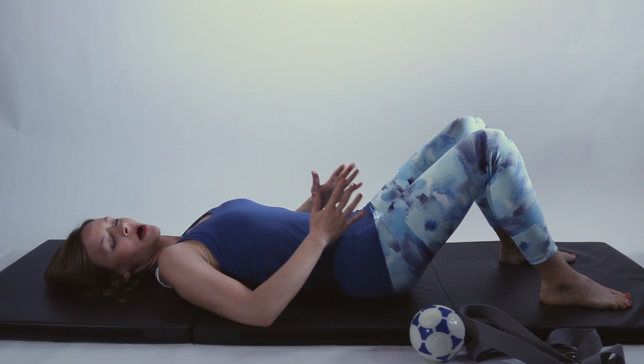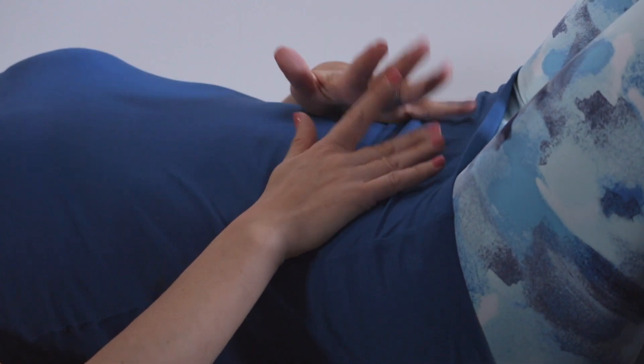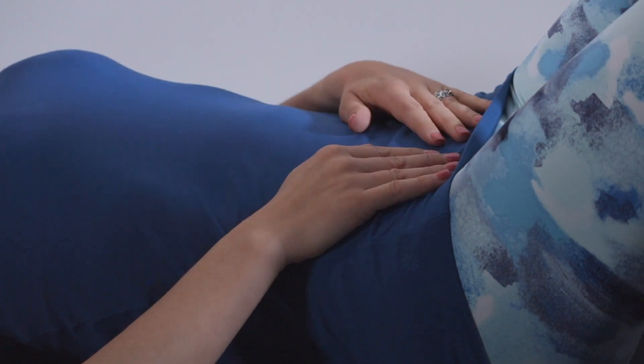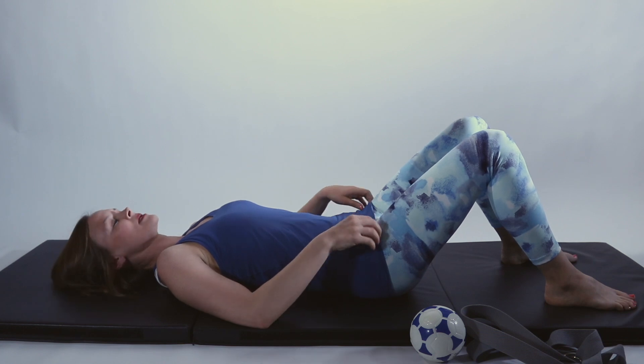When you're trying to do the Kegel contraction, I want you to really focus on pulling up towards your pubic bone. That's going to help you get all of the muscle fibers activated correctly. It's really important you get all of the muscle fibers activated and not just the backside of your pelvic floor muscles.